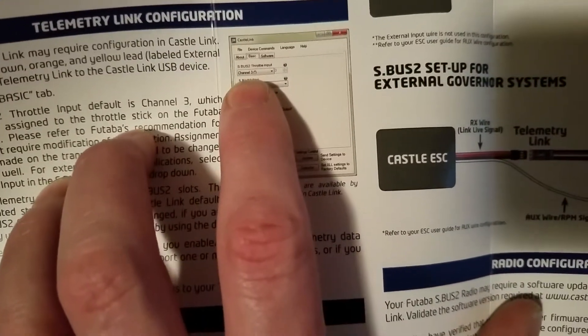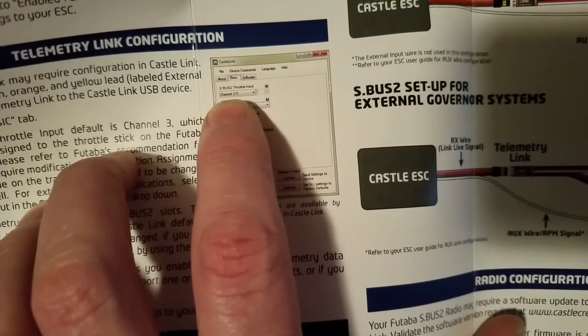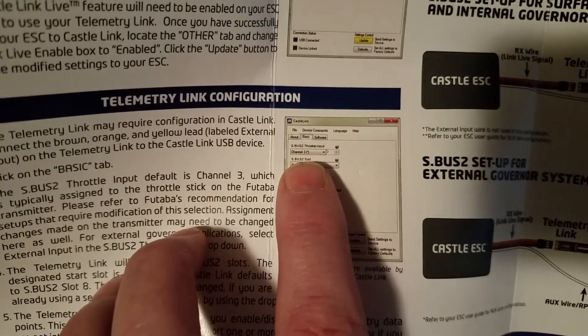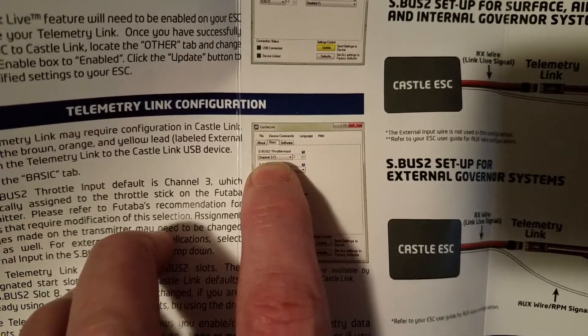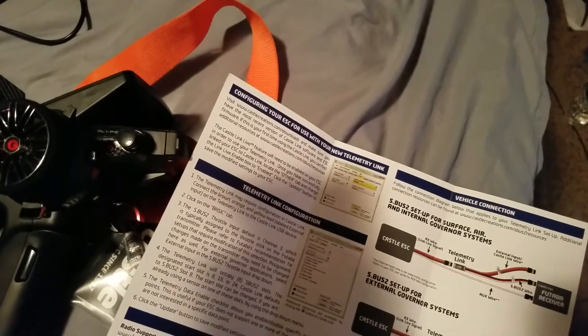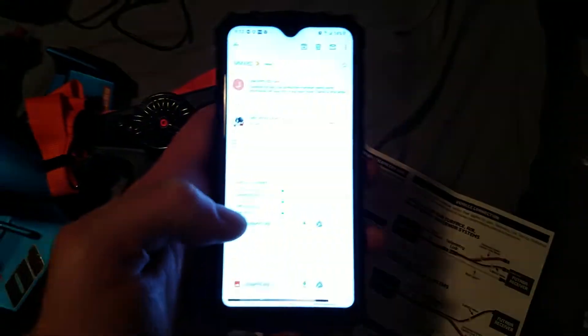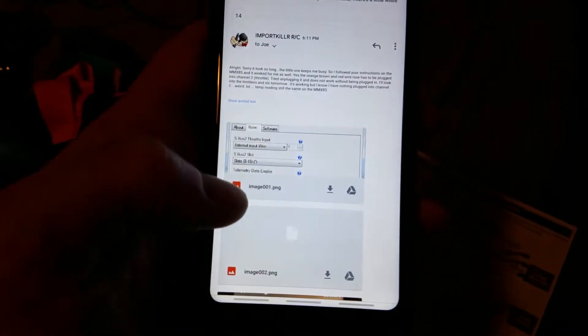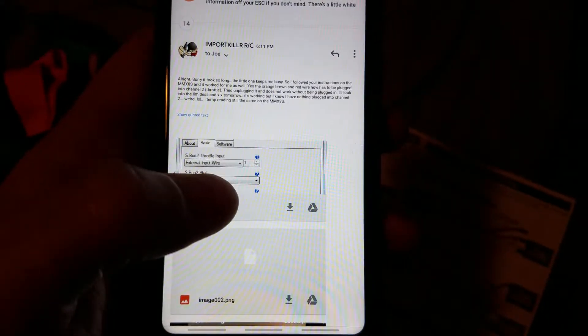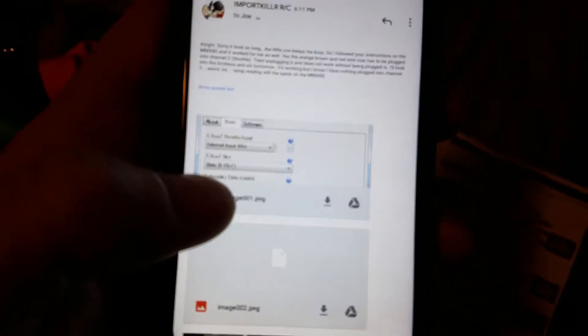Okay, so for the 7PX-R: they want you to put it on channel three. This is for when you hook the Castle Link up to this telemetry module and get into the software — it'll be set on channel three. You have to change that. I've been in touch with Joe at Castle Creations on this. Instead of channel three, you have to set it to external input wire. Switch it to external input wire and leave the slots eight through fifteen.